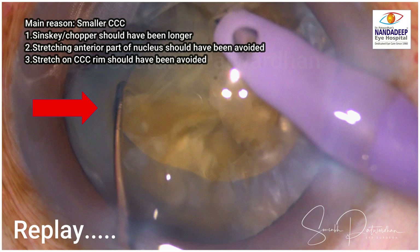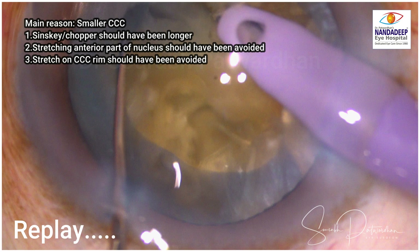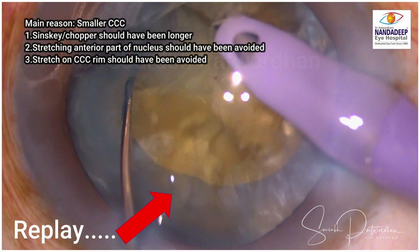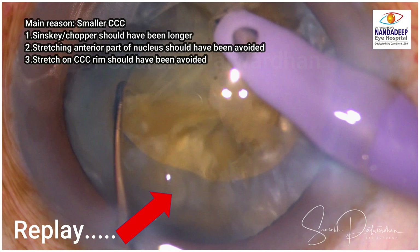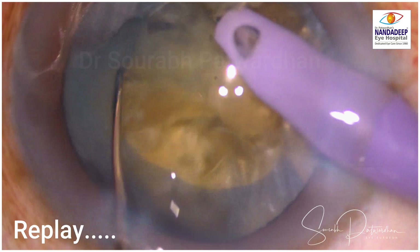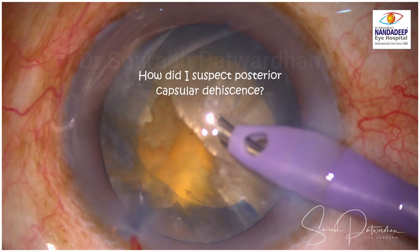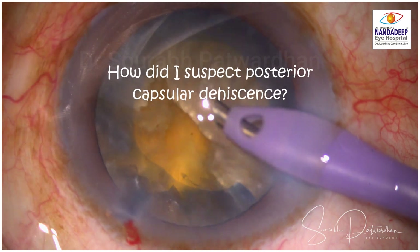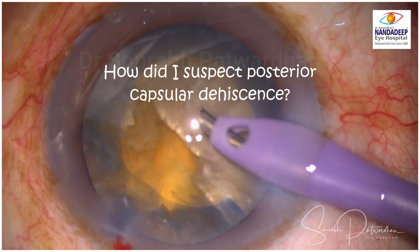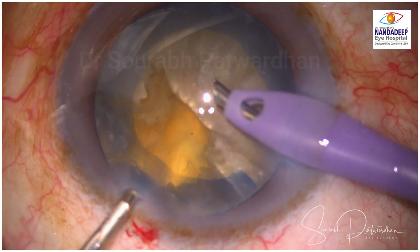You can watch again — I am holding the anterior edge of the nucleus piece. I should have gone a little posteriorly and used a longer chopper, and that might have avoided this complication. Of course the smaller size of the capsulorexis and the brittleness of the capsule in diabetes may have also contributed to this tear. This is why I stopped rather than proceeding with the surgery.